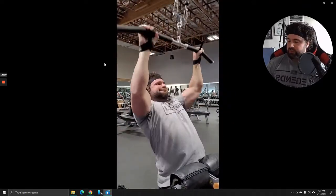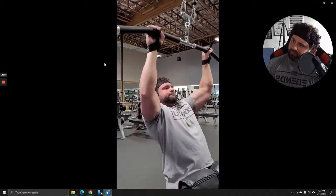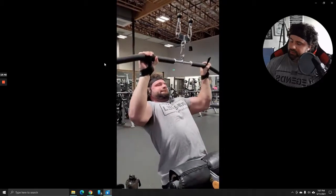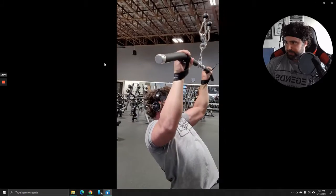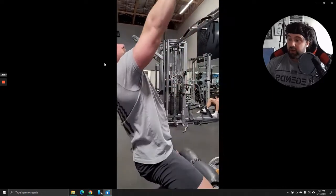Same thing here — just pulling through, squeezing, and then controlling the negative. This would be considered concentric failure: I can't get a full rep done even though I'm trying to pull it down, so that's where we call it.